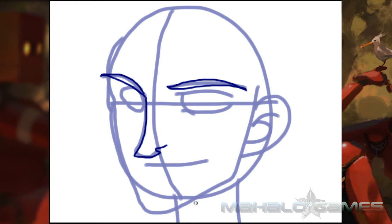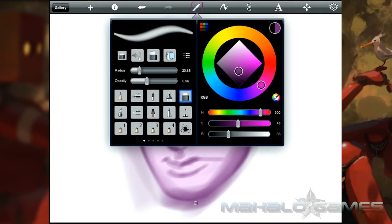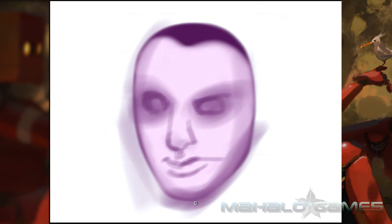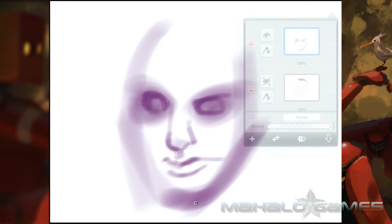The multi-finger controls are good in general, but annoying issues can crop up, particularly with the undo-redo options, which require the user to swipe three fingers either left or right. Almost half the time, the program will have a tough time realizing you're doing an undo motion and not just drawing on the program.